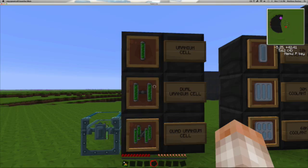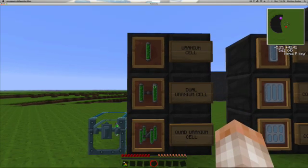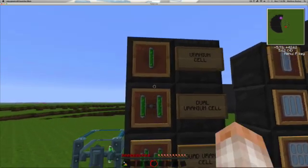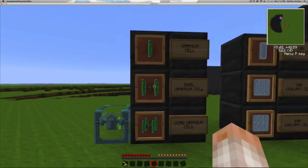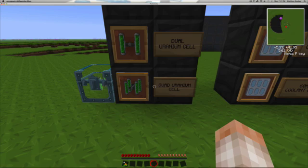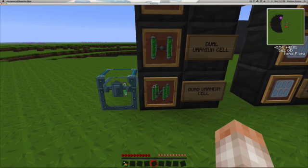The dual uranium cell is simply two single sticks next to each other but in a single box — so it generates 20 EU per tick. The same thing goes for the quad uranium cell, which generates 60 EU per tick. But with the increased output of power in a minimal amount of space, you're going to get problems with heat, and you have to make sure that you have the proper cooling methods to keep it cooled down.